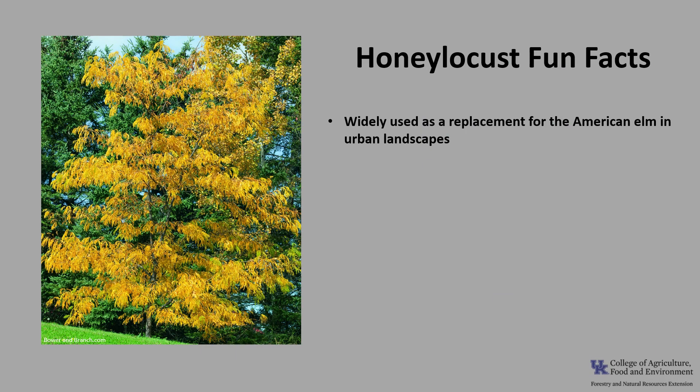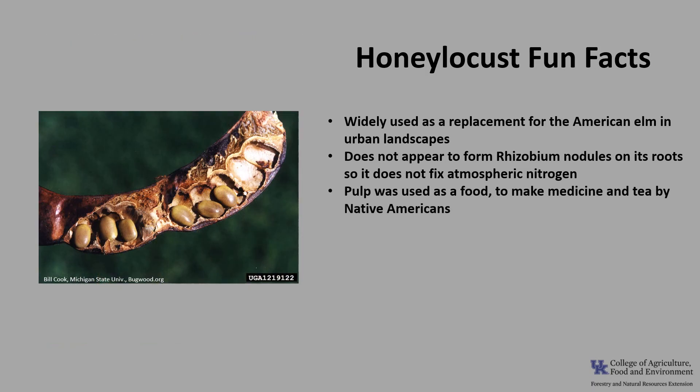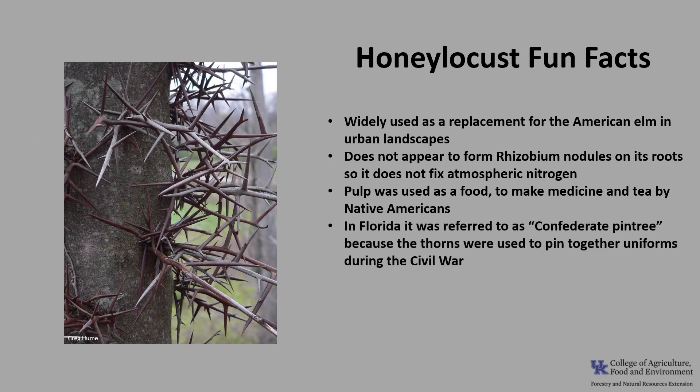Now for a few fun facts about honey locust. Honey locust has been widely used as a replacement for the American elm in urban landscapes. Unlike most leguminous species, honey locust does not appear to form rhizobium nodules on its roots, so it doesn't fix atmospheric nitrogen like black locust does. The pulp was used as food, medicine, and tea by Native Americans. In Florida, honey locust was referred to as the Confederate pin tree because the thorns were used to pin together uniforms during the Civil War.